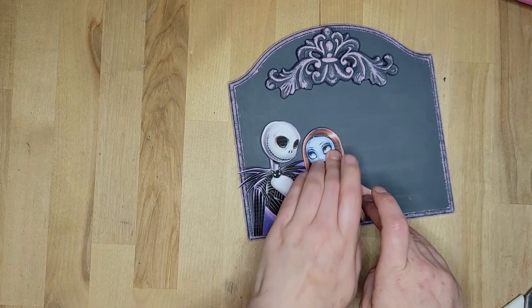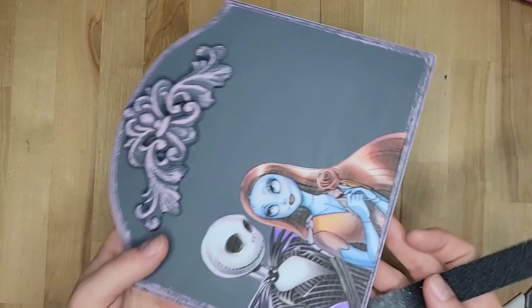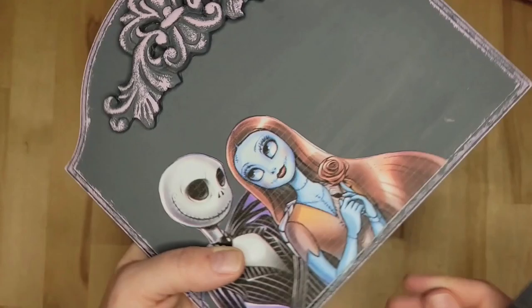Now I'm getting the Mod Podge out and we're going to make sure they're protected before we move on, because I really didn't want anything to happen to that one — that was the last one I had. So I didn't want to lose it. Just making sure everything is getting sealed and nothing is getting chipped off.